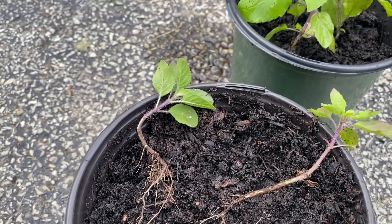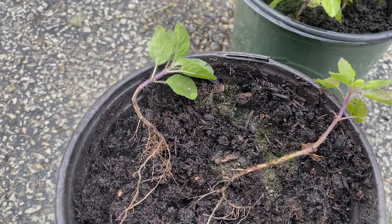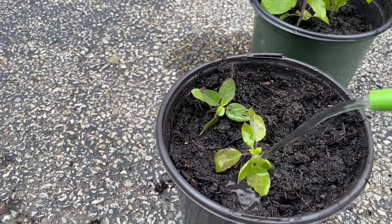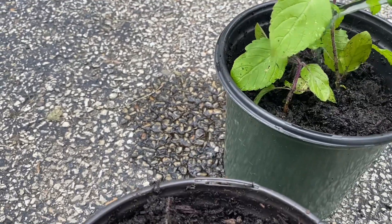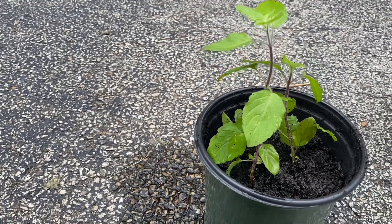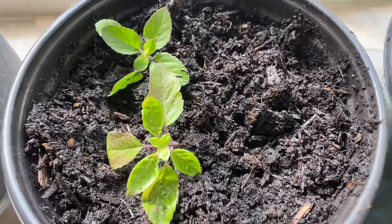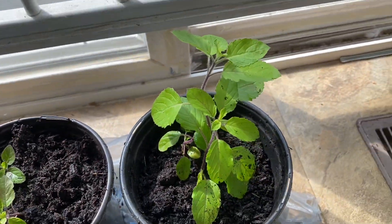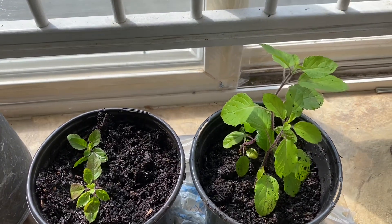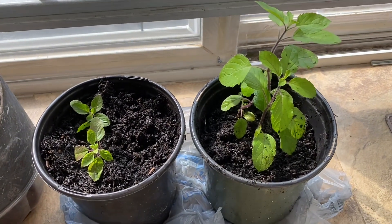Once you are done planting, bring them inside and locate a spot in your house where they can get bright light and sun. During the winter time, tulsi is a very delicate plant, and especially if you are having issues keeping it alive — once you bring them inside, do not take it outside even during the summer time. Tulsi does really well inside the house. Once you bring the small saplings inside, they get accustomed to the inside temperature. As long as they are getting enough light and sun, they will do perfectly fine.